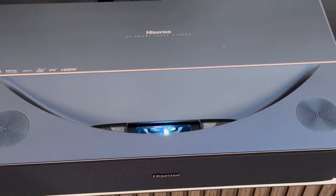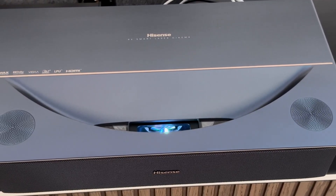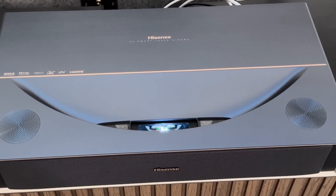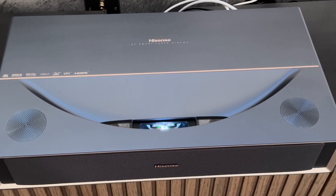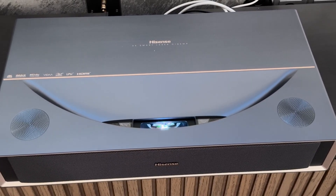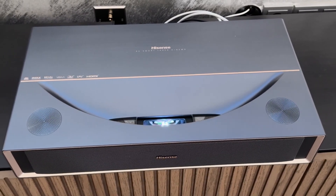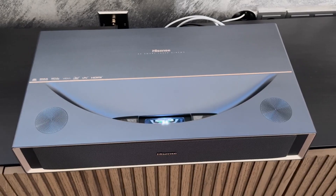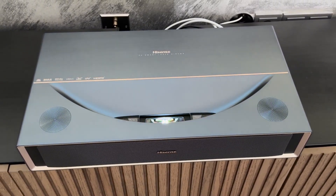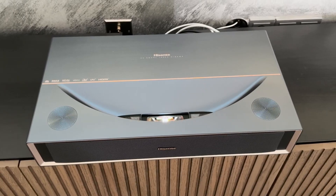Many standard pieces of furniture are already sufficient for this, without the need for expensive custom-made products. This is a major advantage, especially in smaller rooms or stylishly furnished living rooms, because it allows you to create a real big-screen cinema without dominating the room. This compact and flexible setup makes the PT1 one of the most living room-friendly trichroma laser TVs in its class — ideal for anyone who wants to enjoy big-screen quality without having to remodel their living room.